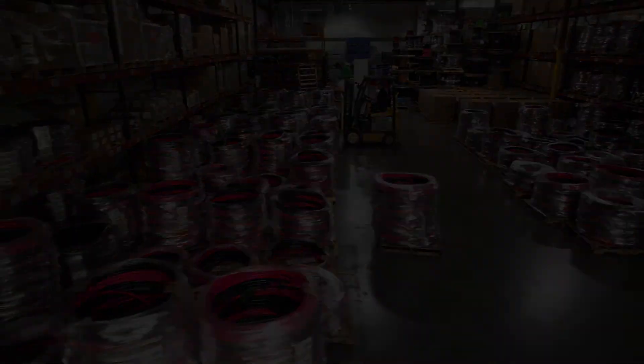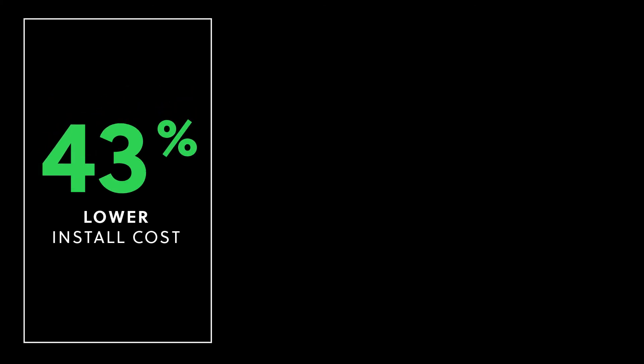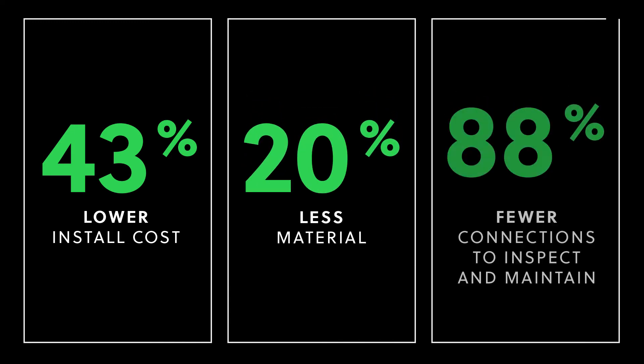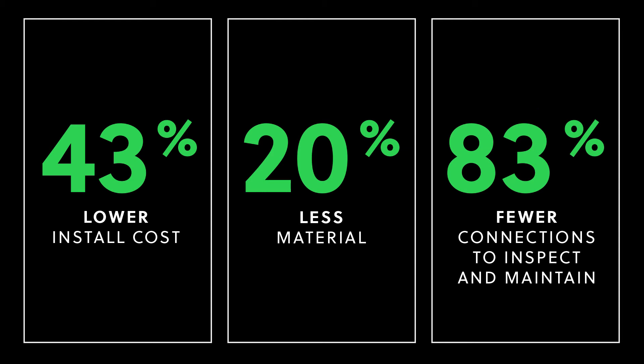The result is a system that can be installed for 43% less, using 20% less material, with 83% fewer points that need to be inspected and maintained over the life of the system.